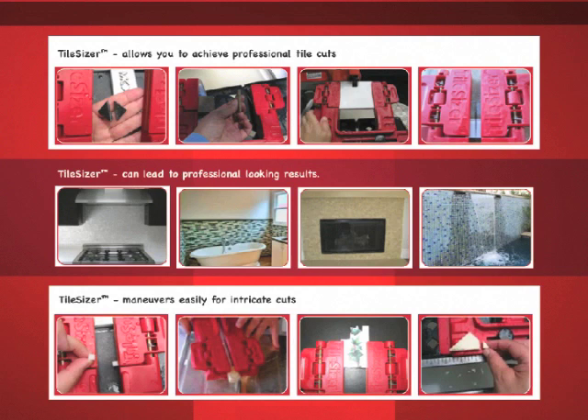Tile Sizer allows you to achieve professional tile cuts in a variety of shapes and sizes. These can lead to professional looking results in kitchens, bathrooms, on fireplace fronts, in fountains, pools, spas, cafeteria backsplashes, and other decorative design elements. Tile Sizer also allows you to maneuver easily for intricate cuts within intricate designs.